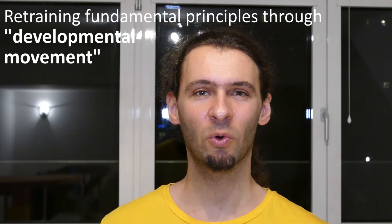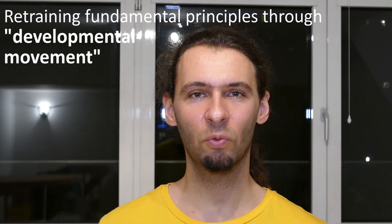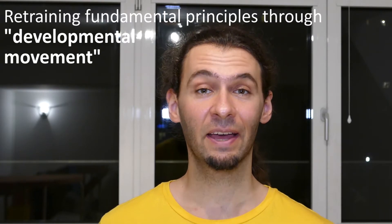Now, what we'll do today — we do an exercise out of this category where it's really about doing very primal, very fundamental movements, because those are the ones that combine a strengthening aspect with a coordinational aspect, and that in a very fundamental sense.